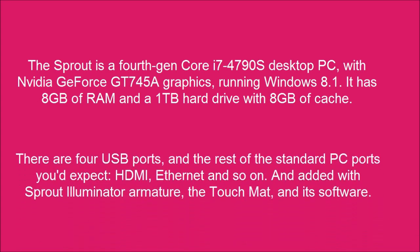There are a whole range of PC ports, including the standard ports you'd expect: HDMI, Ethernet, and so on.